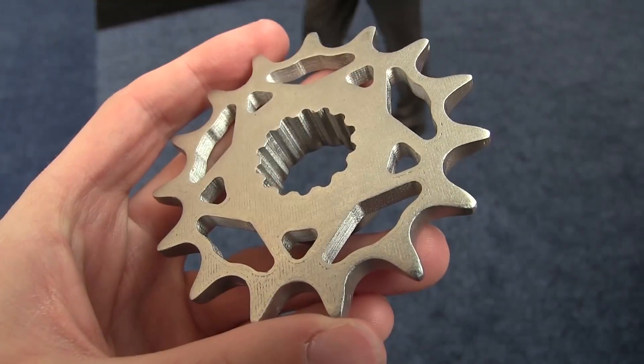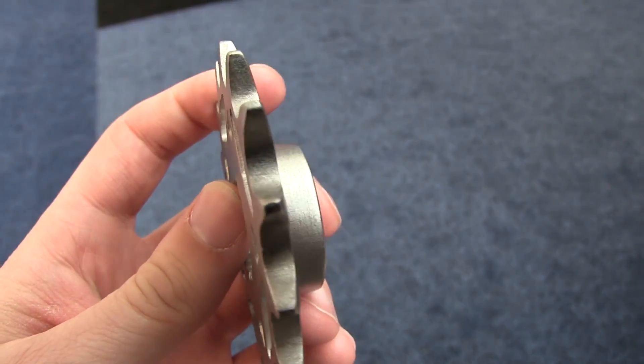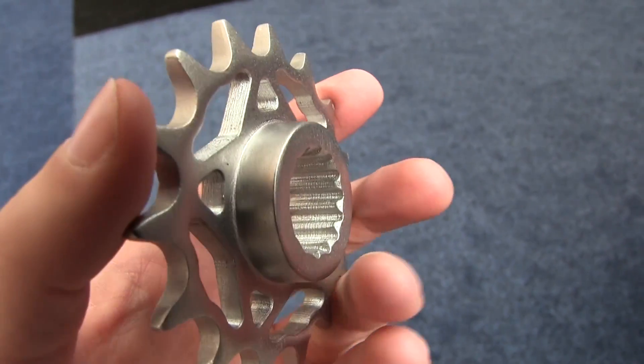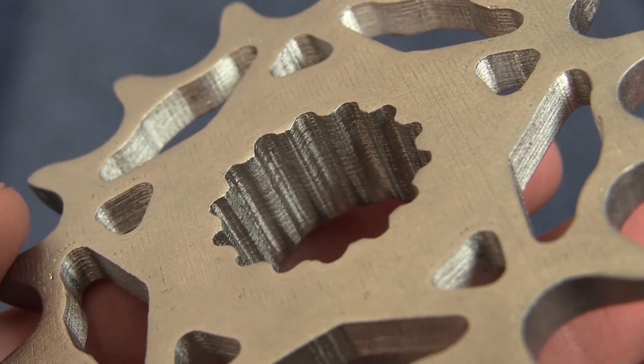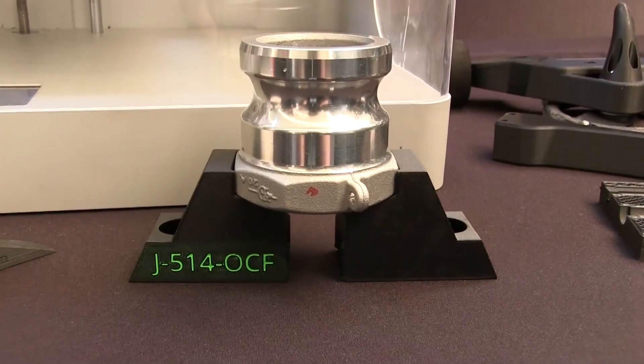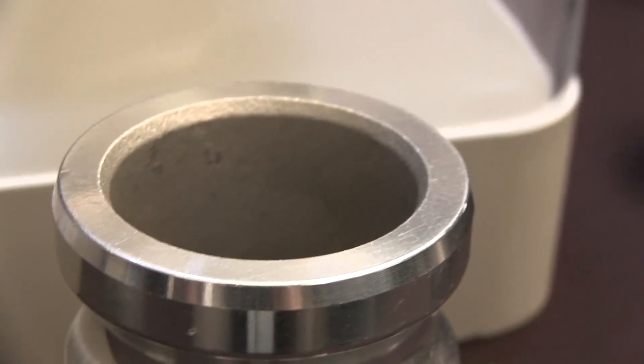What I'm holding here is a sprocket from the Ducati behind us that we've printed using that process and then sintered. This is 17-4 stainless steel and, as you can see, it's a solid part. It's incredibly strong. We're seeing strength performance equivalent to wrought stock 17-4. So we're able to get really great parts in an additive way, and there are some advantages to creating parts this way that we think are really going to change the industry.